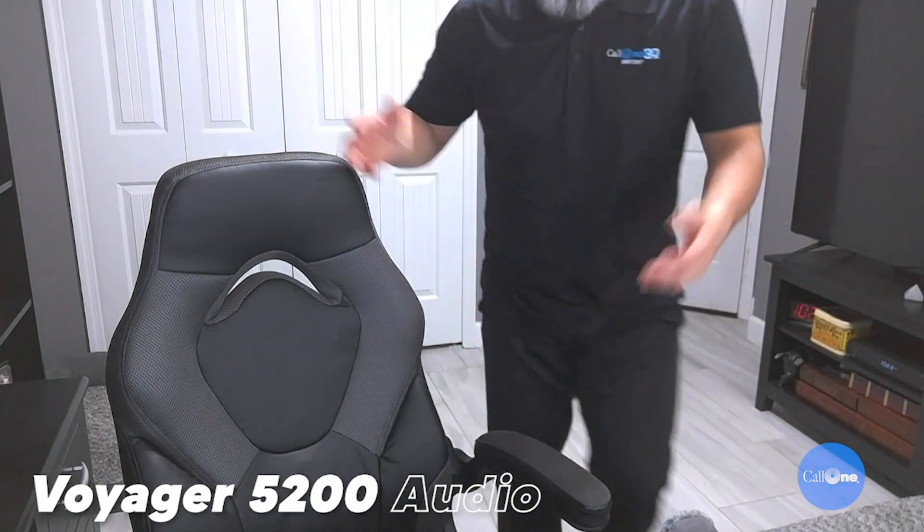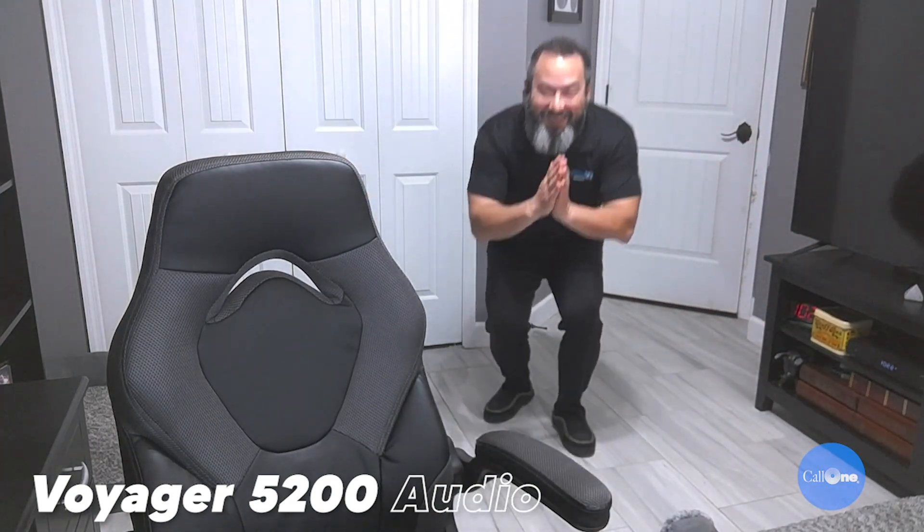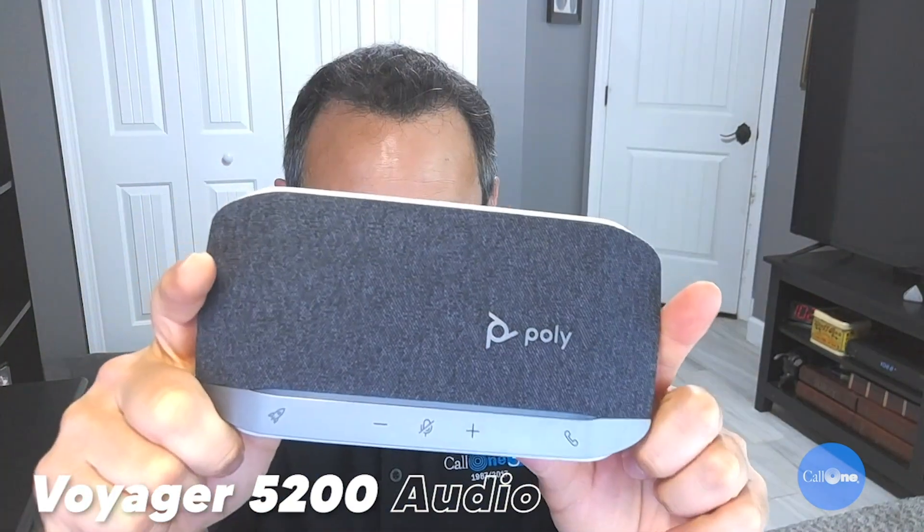Now I have the Poly Voyager 5200 connected and paired to the BT600 dongle. Laptop manufacturers are taking away USB ports instead of giving you more, and so this webcam allows you to use one single USB cable to your laptop and gives you an additional USB port to connect an external audio device — in this case, the Voyager 5200. This allows me to move around wirelessly. Next I'm going to pair my Sync speakerphone wirelessly to the same dongle so you can hear that audio quality.